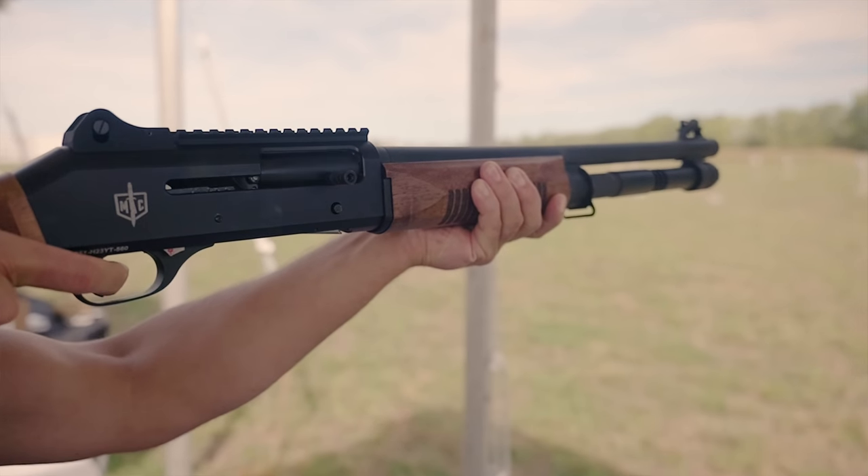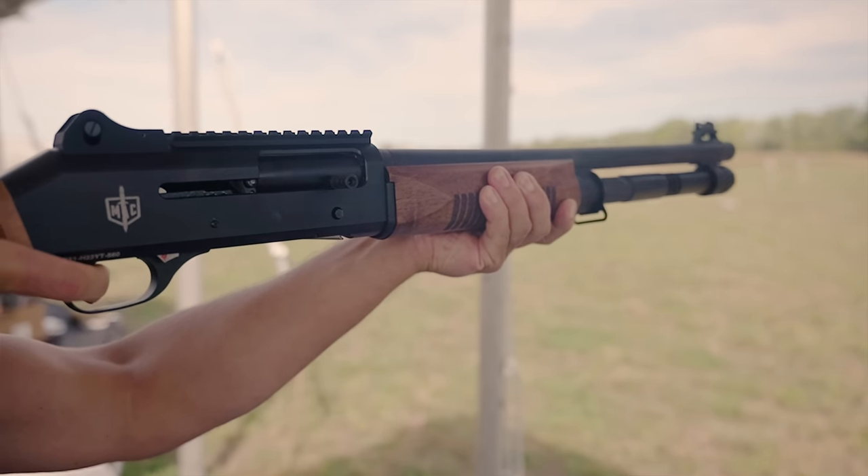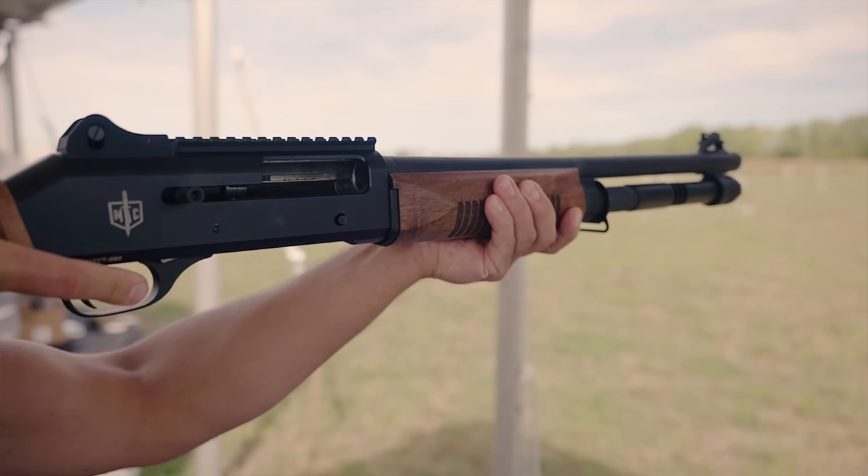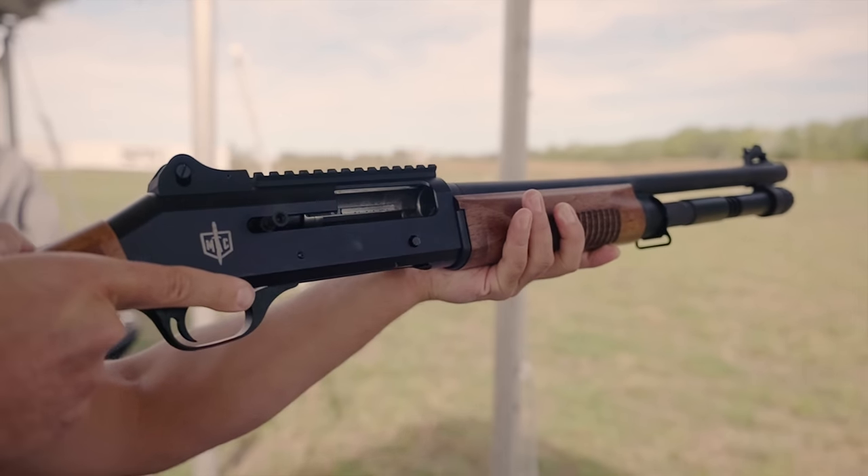Are you confident this thing's going to work? I'm 100% confident it will run exactly the way it should. If it doesn't, that's going to be amazing B-roll for the video. These are going to run you about $610. They are available now in stores across the United States.